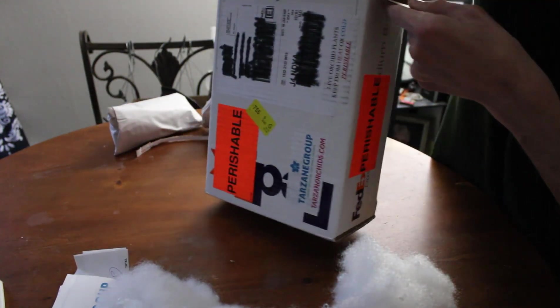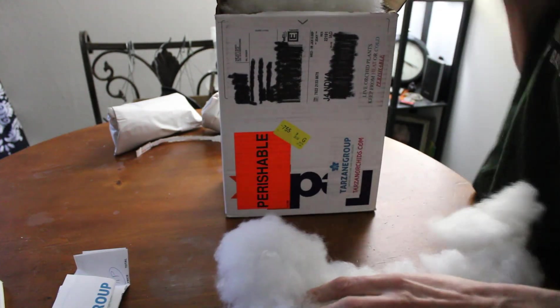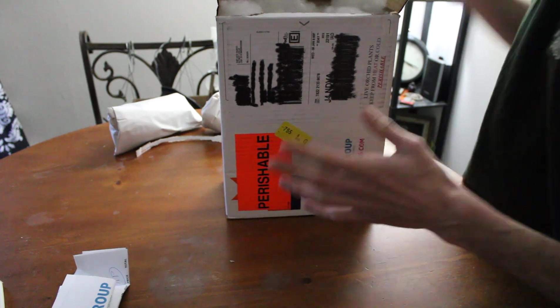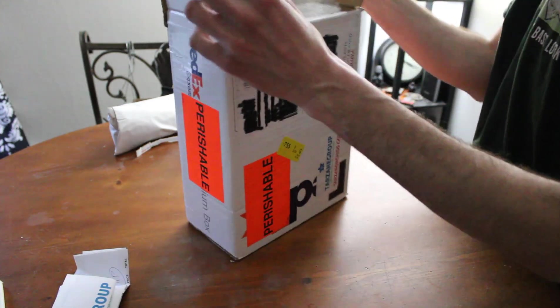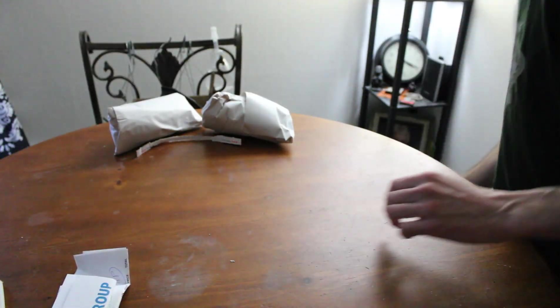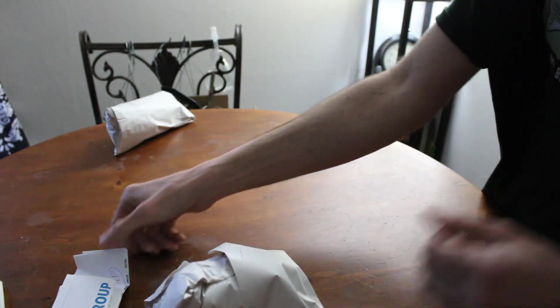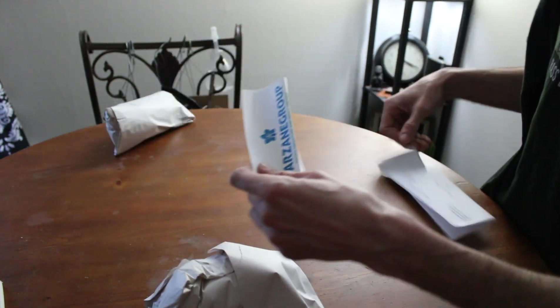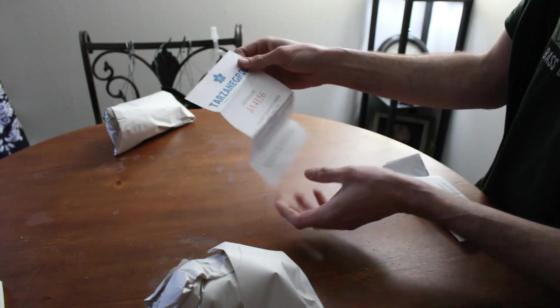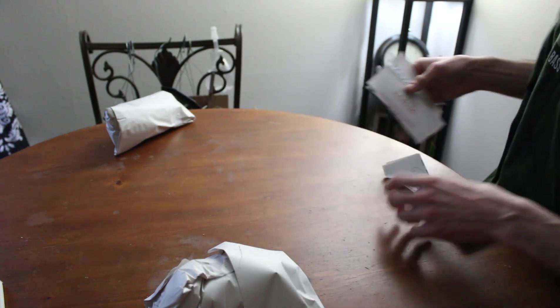There's a heat pack in there and it's still warm. I just did the Express today — I always do it and it's always on time. With Tarzane, you always get a nice invoice and literature with a coupon code for almost always 10 or 15% off your next purchase.